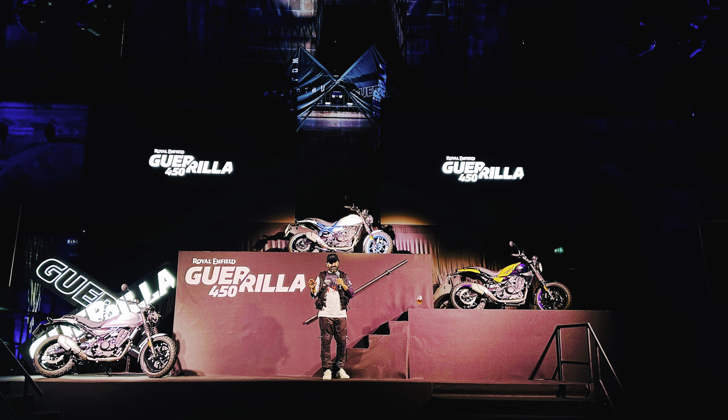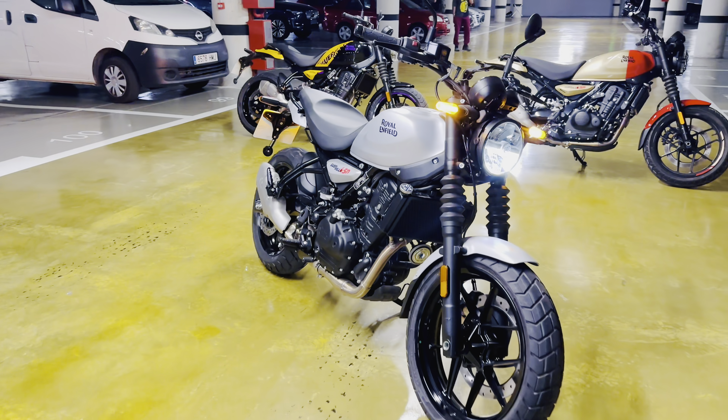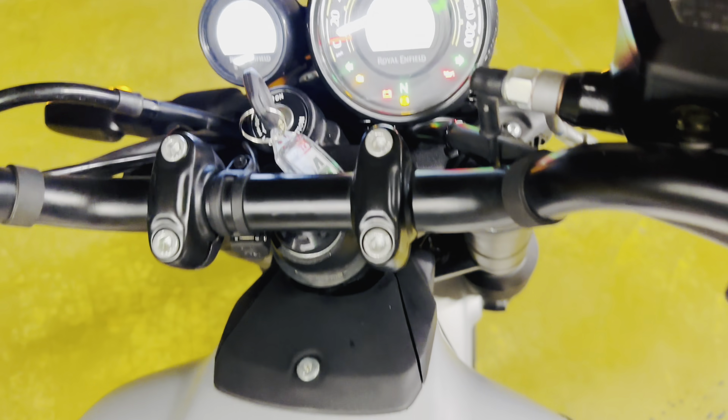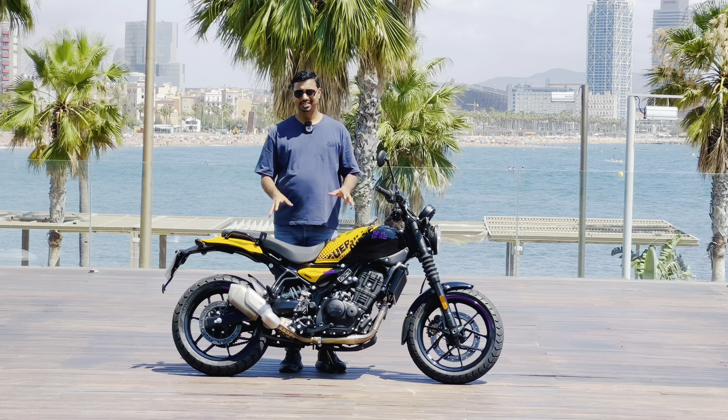This bike was launched in two variants. What is the base variant? The base variant gets an analog meter, while the top variant gets a full digital speedo console. There is no other difference — headlight, tail light, alloys, and ABS are the same across both.